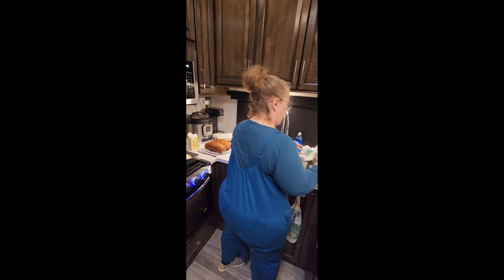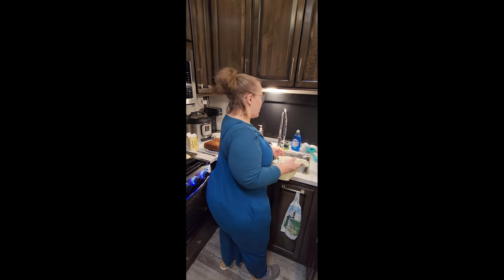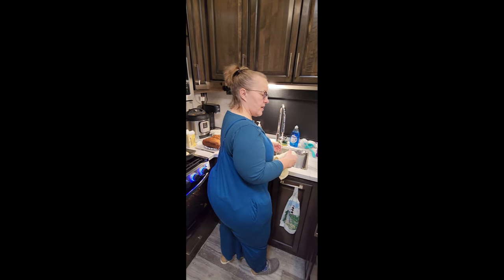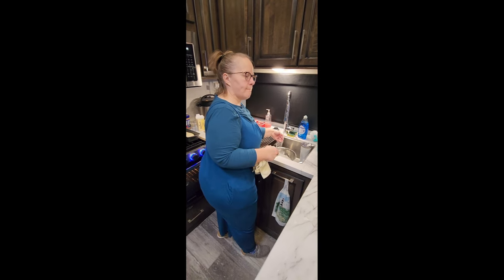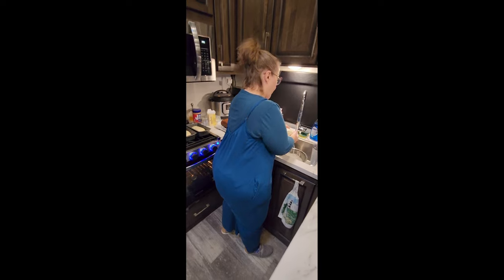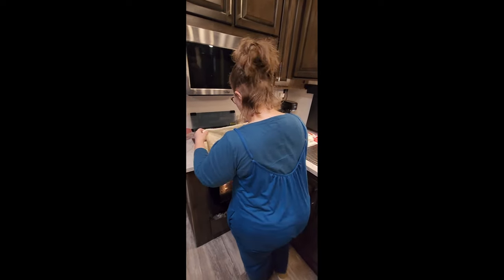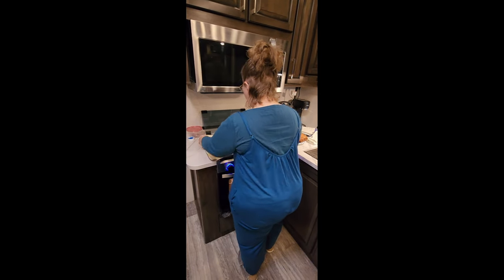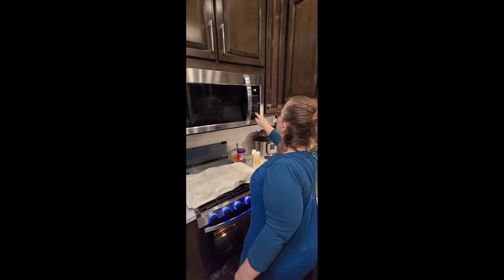I put the dinner rolls in for 20 minutes while the bread loaves rise a little longer, then I put the bread in and cook it for 30 minutes. I'm the official taster to make sure she didn't poison the food — every time she makes bread I put my life on the line. Timer set for 30 minutes — see you then.